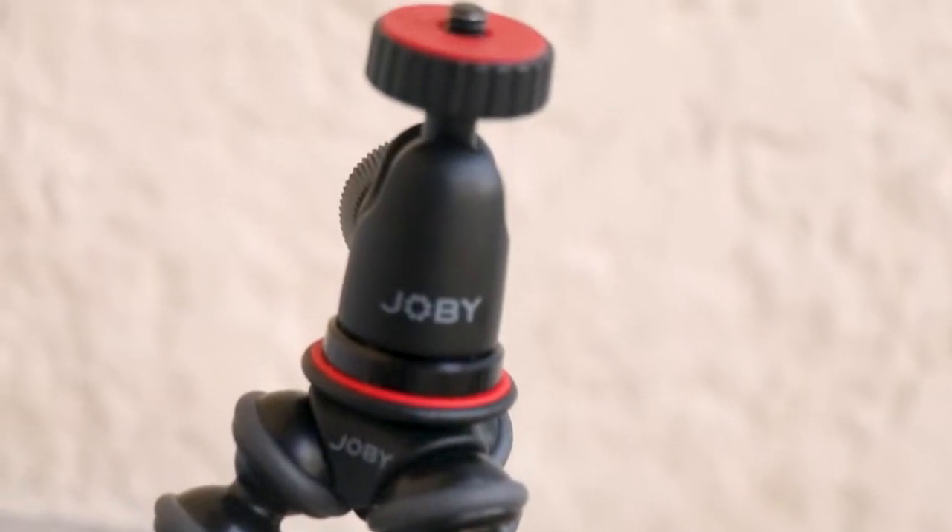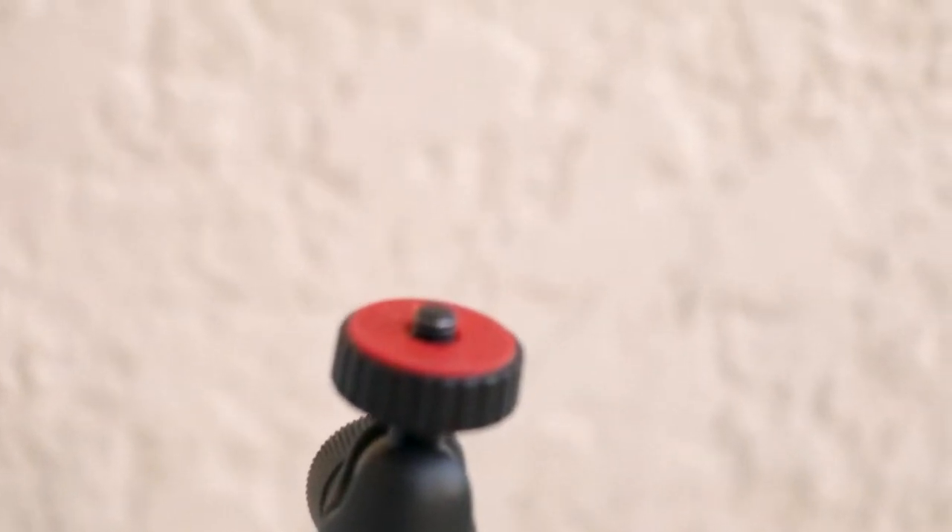In this video, I'm going to be going over the Joby Gorillapod 1K versus the 3K. I use both of these. They are both reliable in their own sense.